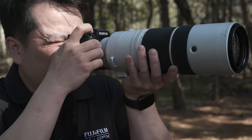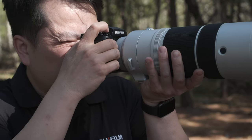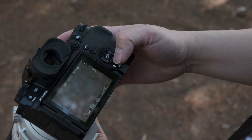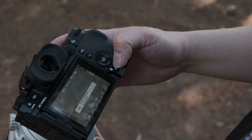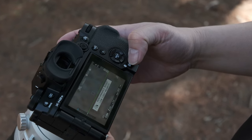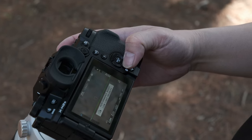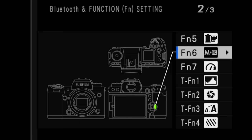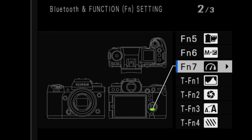Fujifilm has refined the X-H2S to truly be a serious tool for high-end professionals for both stills and video. Many of these refinements can be seen directly on the camera, including the return of the directional pad, which other models have foregone in the past. The D-pad not only provides another means to navigate the camera's menu, but also enables four additional functions to be assigned, making this camera truly customizable.